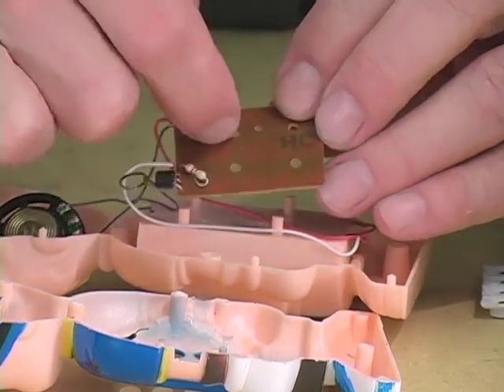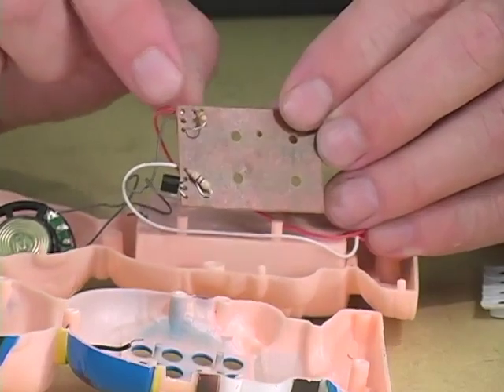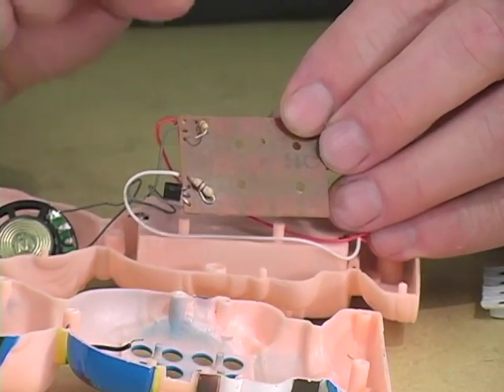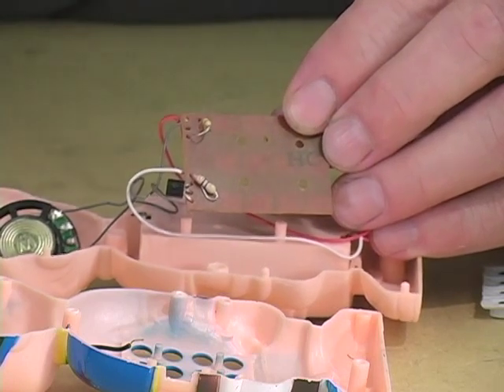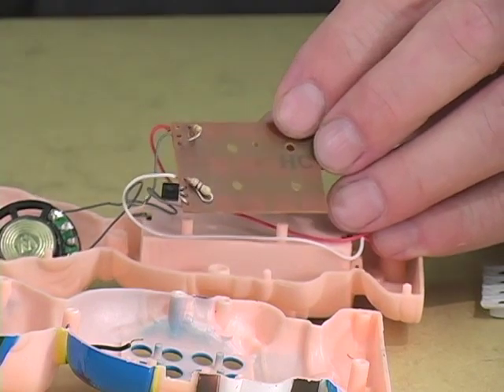This resistor would seem to be the clock resistor. What I want to do is take this resistor out and replace it with a variable resistor. This resistor is fixed — the pitch will always be the same. So the first step is de-soldering.